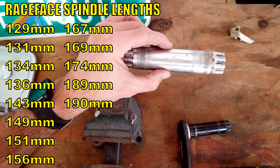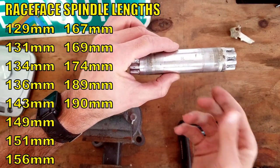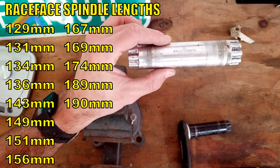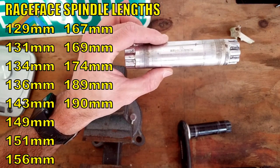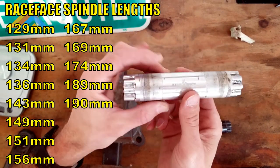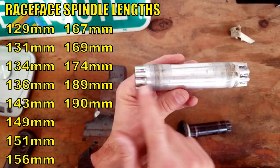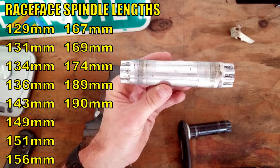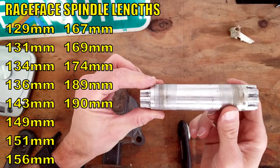Race Face really does the same thing — their crank arms are very straight and they basically determine their Q factor based on the width of the spindle. This one's 134. Easton, which is the same company as Race Face, runs a 129 on the Easton crank set, so it brings it down about five millimeters. You can go on eBay or anywhere else and find a spindle that is the correct length for you. The versatility of this is amazing.